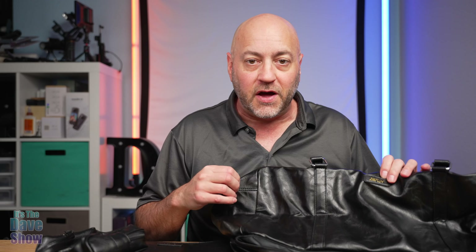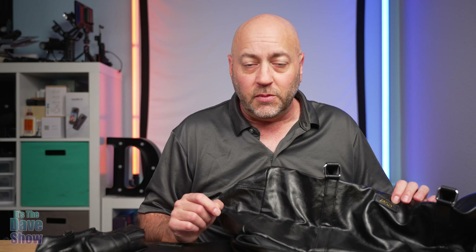Welcome to The Dave Show. My name is Dave and today I'm here to talk about this Weekender luggage set. This is by IB Fun. They did send me this product for a review, but they wanted me to show you what it is and what you get with this package and the whole bit.